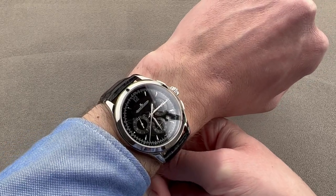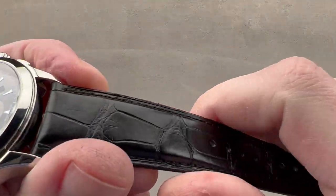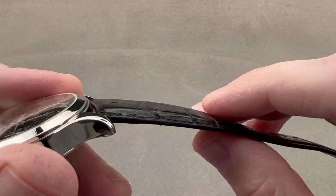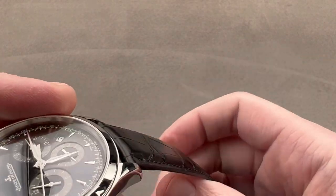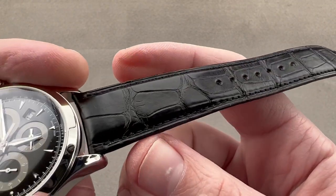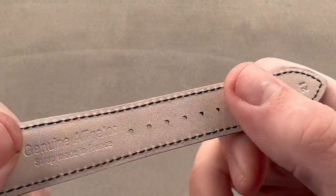My wrist is 16 centimeters. The strap is high-grade, medium rectangular scale alligator leather, semi-gloss finish. There is some bolstering to give it volume. In profile, a sheer cut edge, a monotone black stitch, calfskin on the bottom.